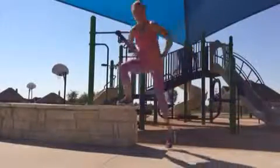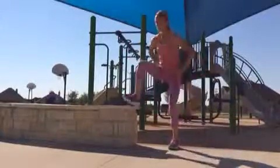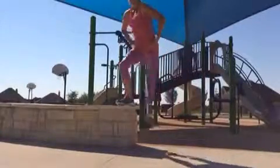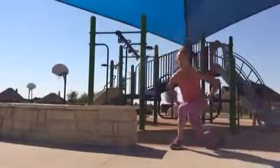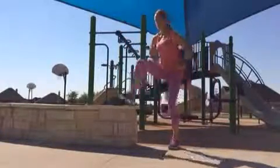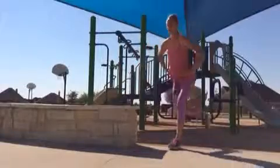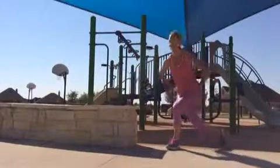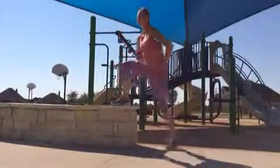Hey friends, just click play and do this with me. You can do this outside — it's getting so nice outside, especially in the mornings. Any place that you have a bench though, so at a park, in your backyard, you can even do this in your house — wherever you have a step or a bench, up to you on the height.